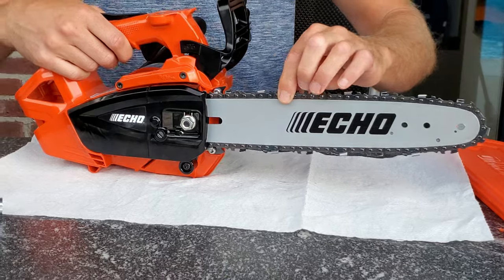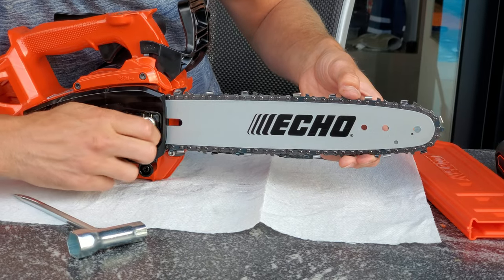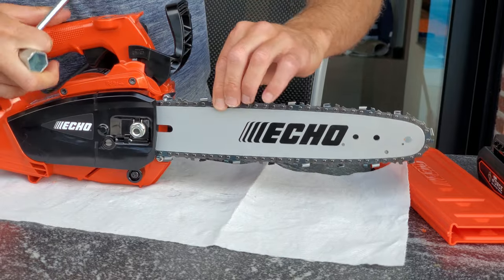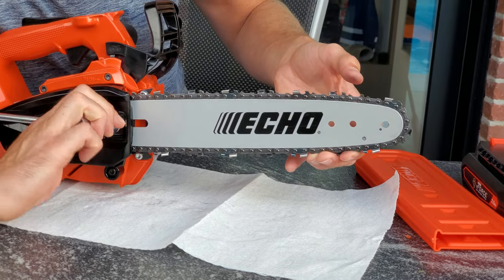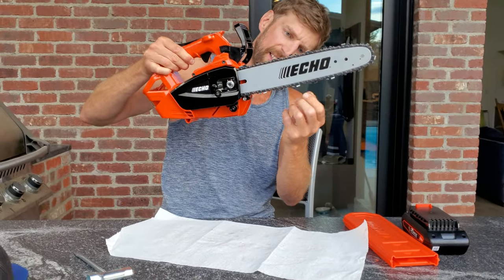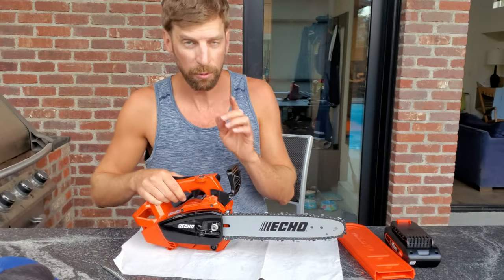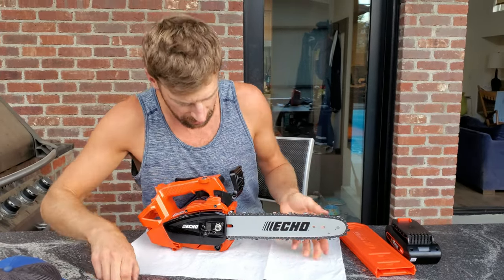Let's test it one more time. Loosen it, then just a quarter turn back — I'm not even going to spin it, just a quarter turn back, see what that does. Yeah, it definitely feels a little better. It doesn't pull out very much, just like before. I'd say that's perfect: find your tight spot and then loosen it just a quarter turn from there.